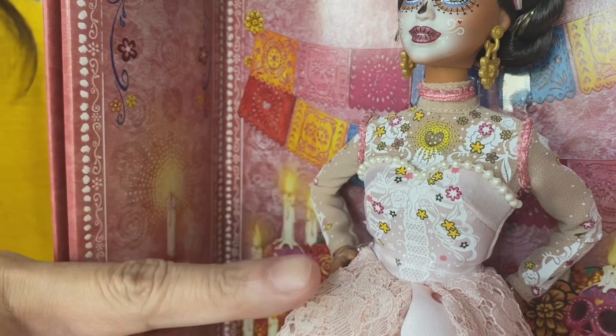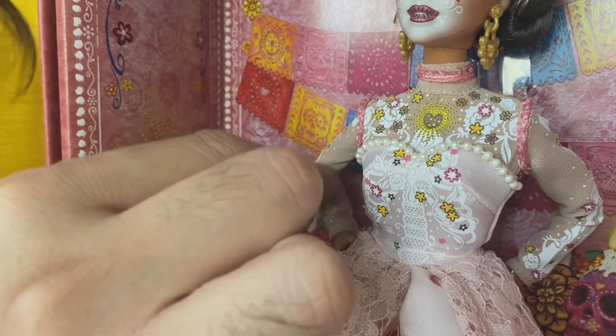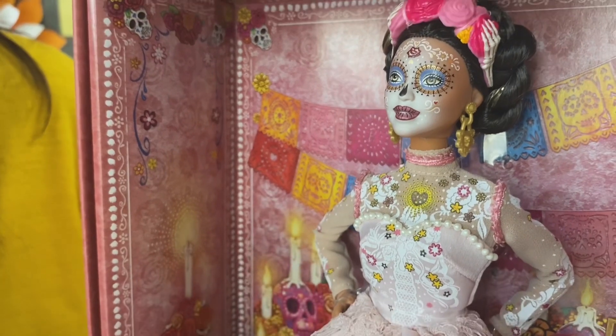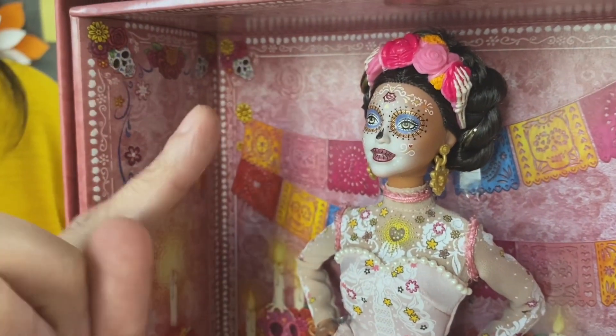There's this heart at the center, and she's wearing lace on top. And then the face — it's a captivating Calavera design with a hand-painted face.